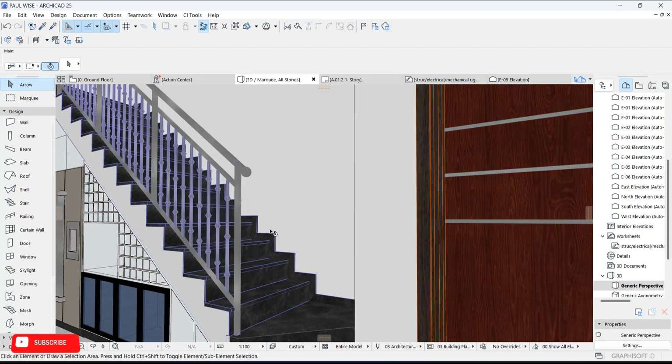That's fine. So guys, we have successfully drawn a customized handrail and of course a quick skirting on our step. Thank you guys for watching and I will see you in my next one — bye bye!